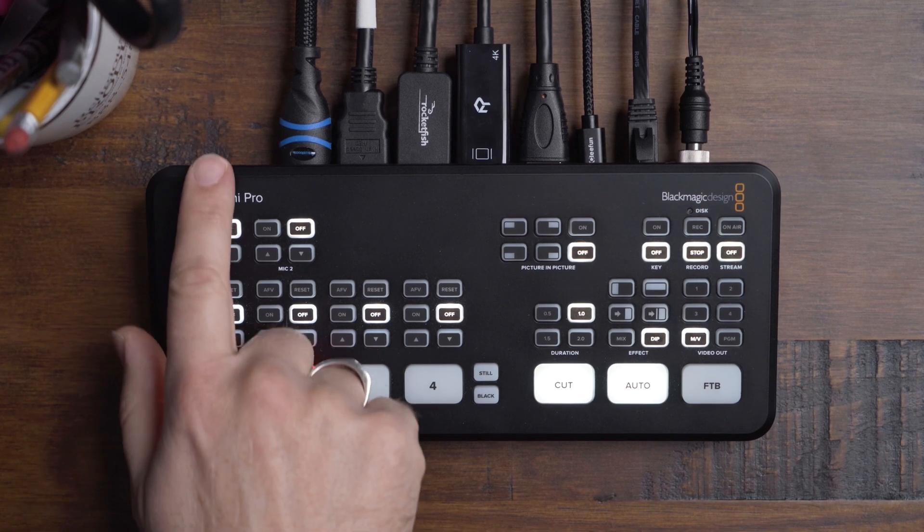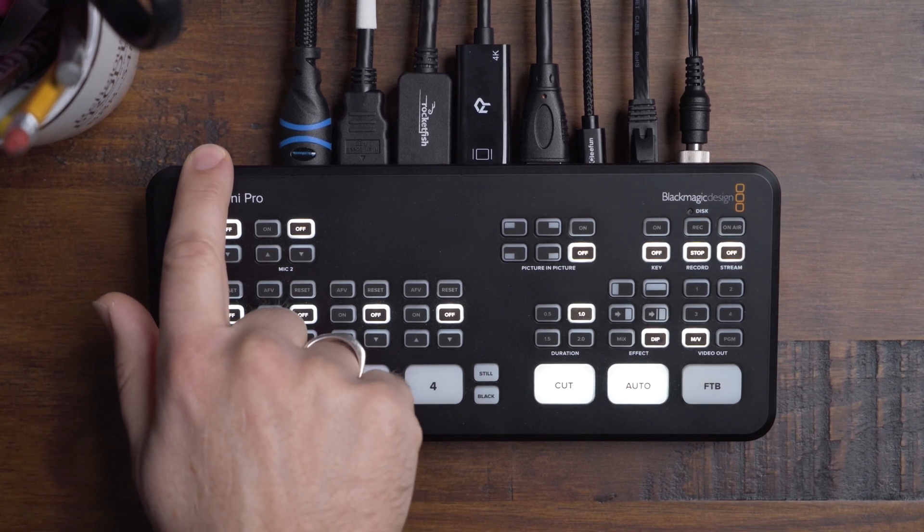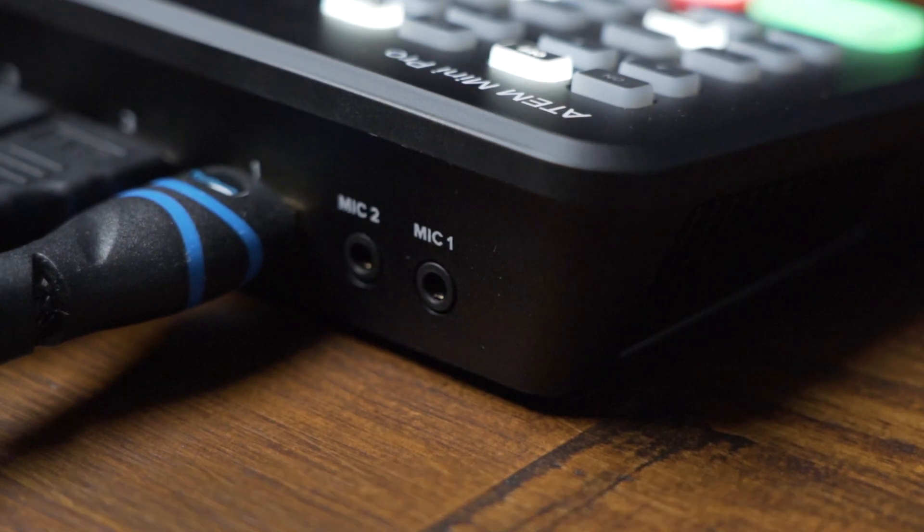This thing is so small that there is just enough room on the back for all the connections. There are two 3.5 millimeter mic inputs that can be used for desktop or lapel mics, input directly from a soundboard, or you can use them to plug in a media player for adding music to your live stream, which is super handy.